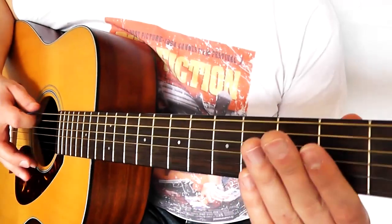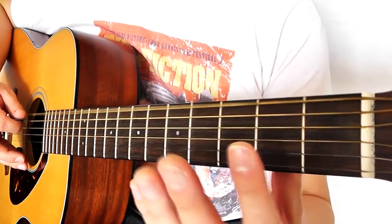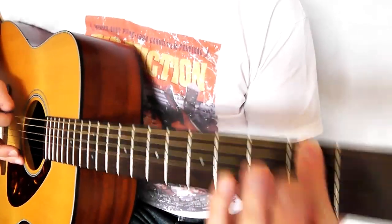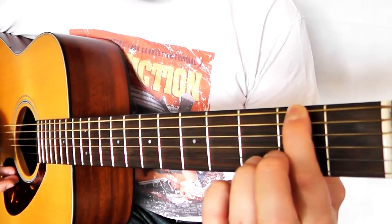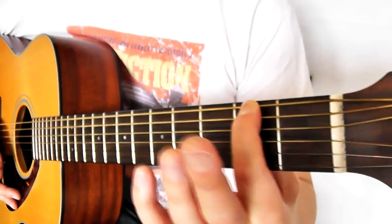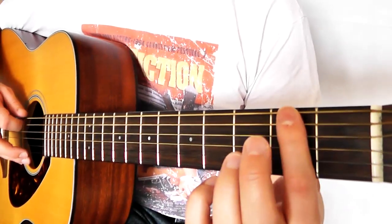It's going to start on a zero, so we're not going to hold down anything. We're going to get our index finger ready to hold down the second fret on the thickest string. When we hold down, we don't press on the bit of metal — we hold down in the middle of the fret. When we press down, make sure the thumb isn't coming up over the top; it's just nicely tucked around the back. And we're not going to press too close to the bit of metal.